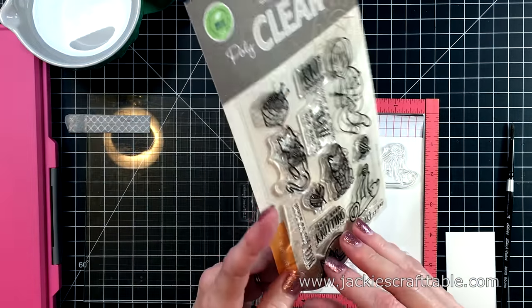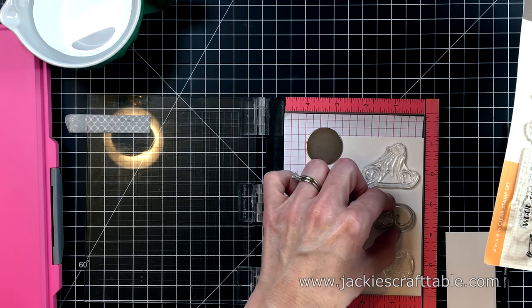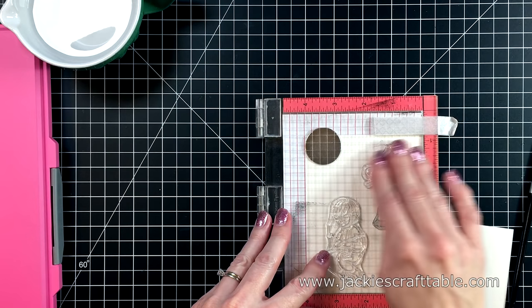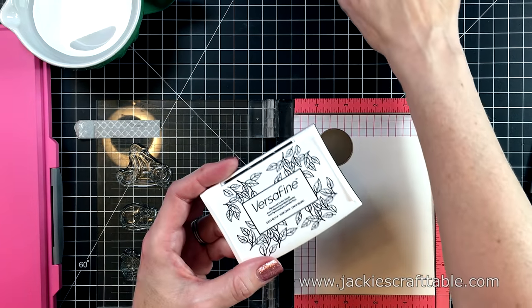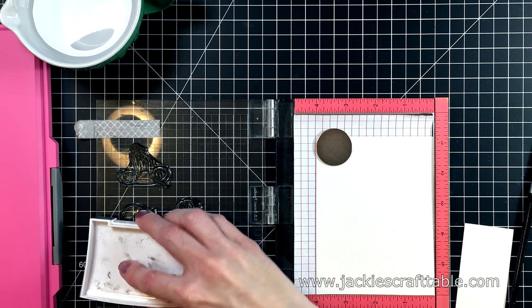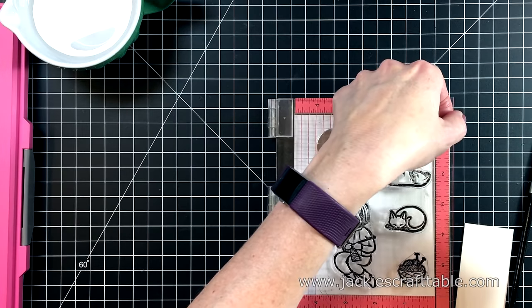I'm selecting a few of the cats. I didn't know exactly which ones I wanted to use on my card — I just wanted to paint all of these up. They're so darling. I'm using some Versafine Onyx Black ink. This is a waterproof ink, so it's perfect for what I'm doing today. It stamps out nice and black, and I do end up stamping these up several times.